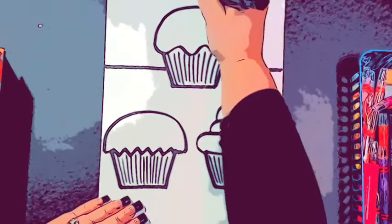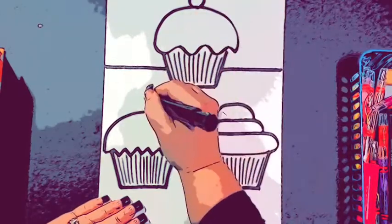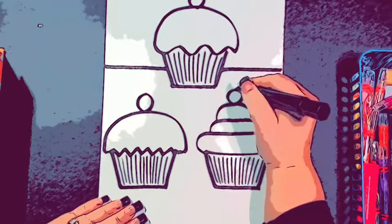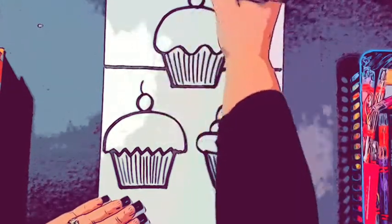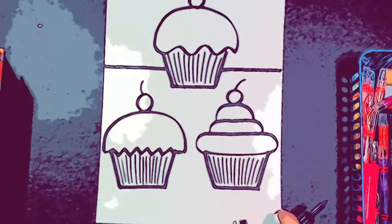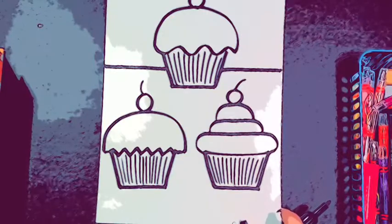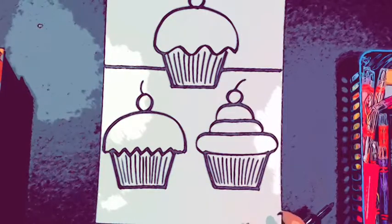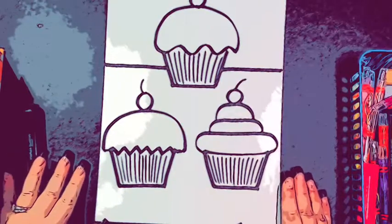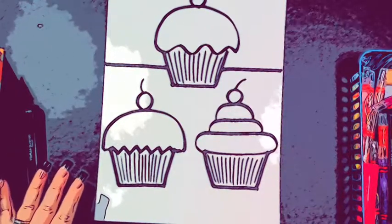Then I'm going to add cherries on top. If you don't like cherries, you don't have to put them — you can put sprinkles or you can put candies. So there's the start of mine. After I do that, I'm going to color them, and you can color them any way that you want, but I would try to use different colors. I hope that you will join me when I color it — let's go!